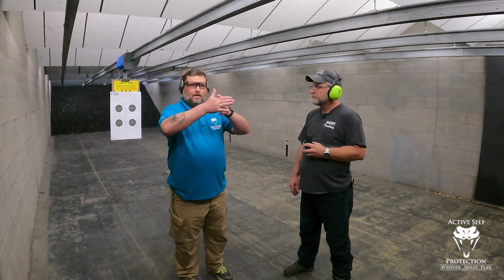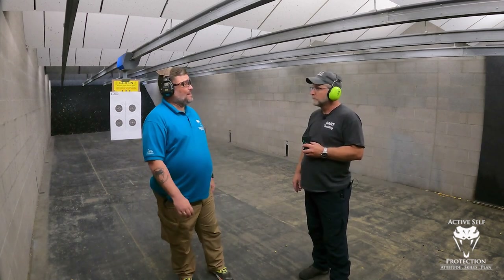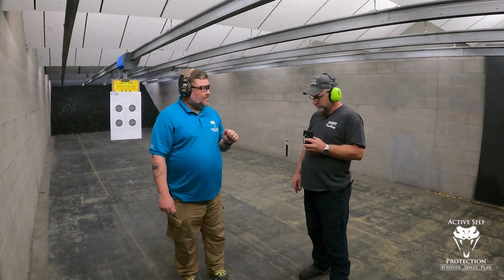So you've got to get a second shot. Then we're going to run the second string identically — from a low ready, two hands, come up, fire four in that 2.5 seconds. The third string is identical as well: drop your support hand off the gun and fire three shots in 2.5 seconds.